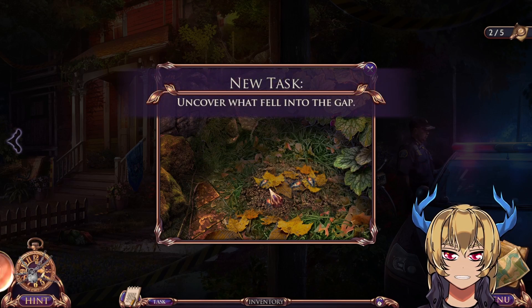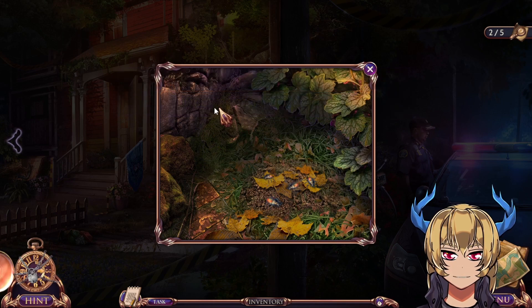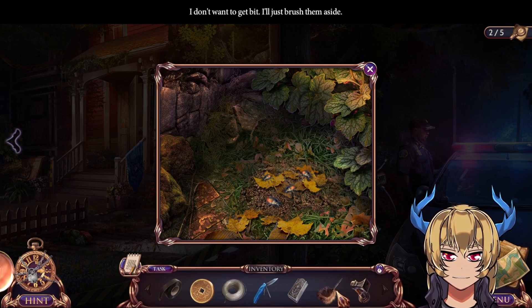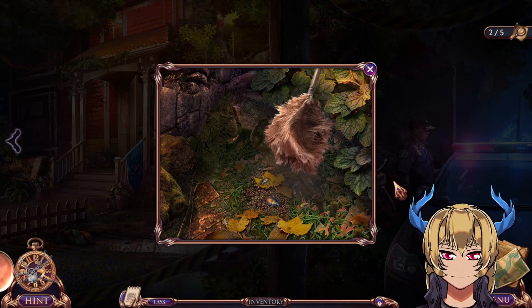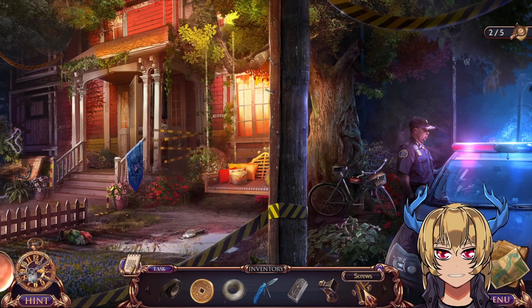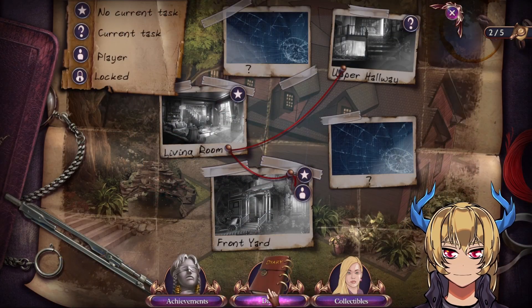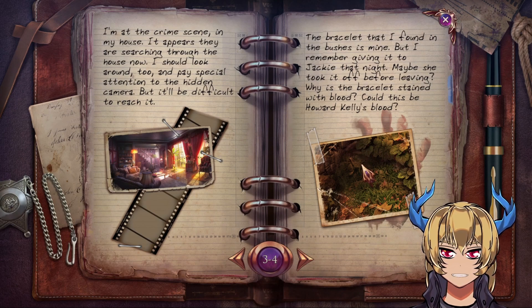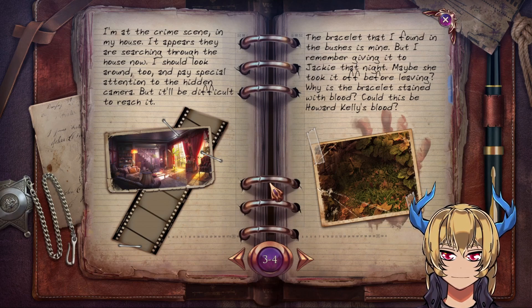Uncover what fell into the gap. I don't want to get there — I'll just brush them aside. A couple of screws and a new diary entry: the bracelet I found in the bushes is mine, but I remember giving it to Jackie that night. Maybe she took it off before leaving. Why is the bracelet stained with blood? Could this be Howard Kelly's blood?